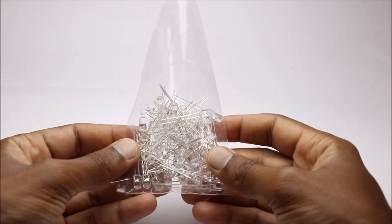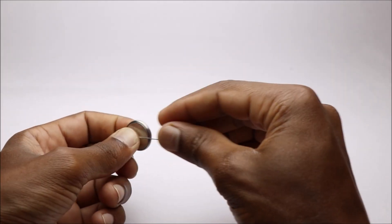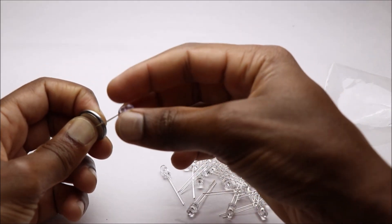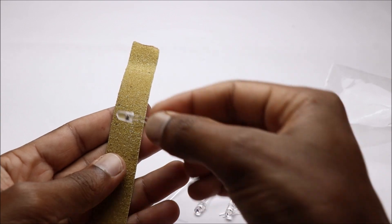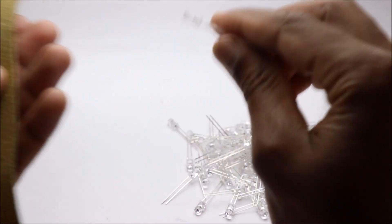Our first project is the LED cube. We will start the project by diffusing all the LEDs. I used a very simple setup to diffuse the LEDs, which saves a lot of time.